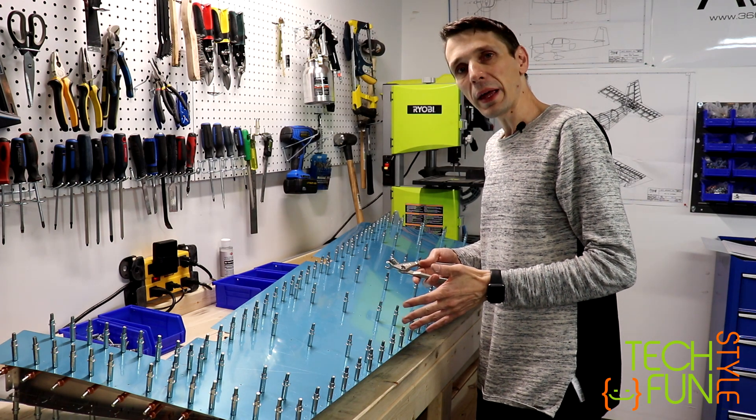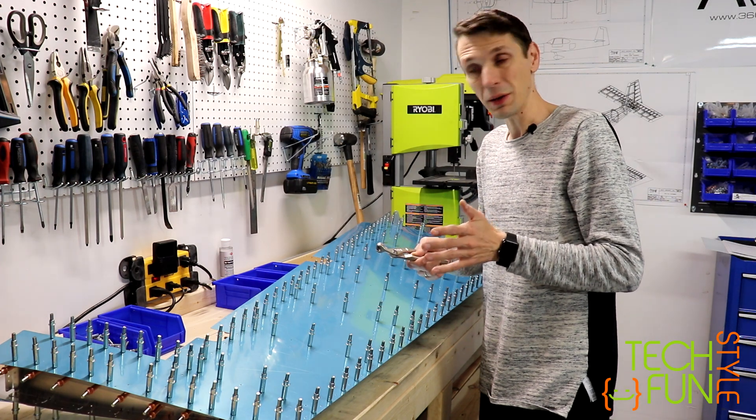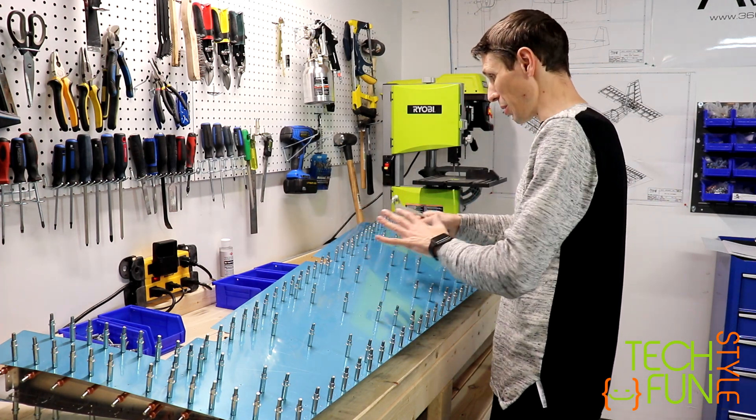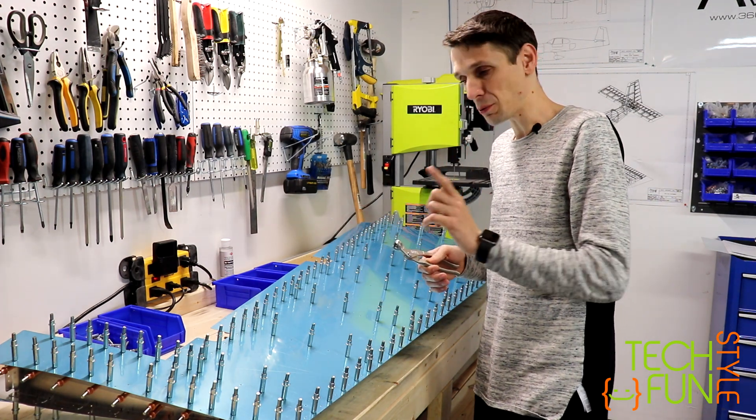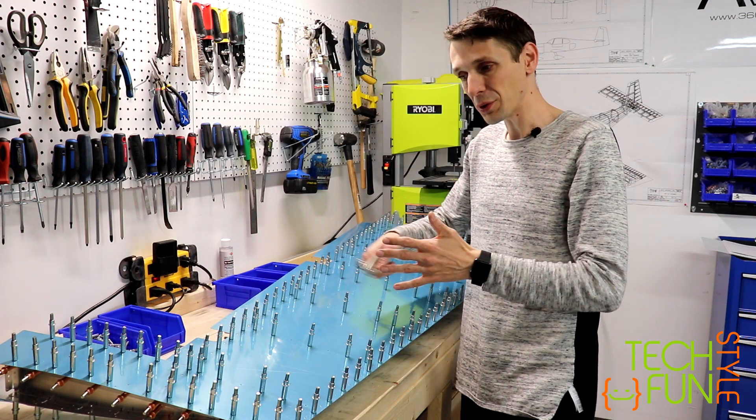Basically, after that we will have to deburr the holes and start to do a dimpling of all holes on the whole surface. But before, we have to mark some other inner ribs to ensure that after reinstallation they will be installed to the same specific place.